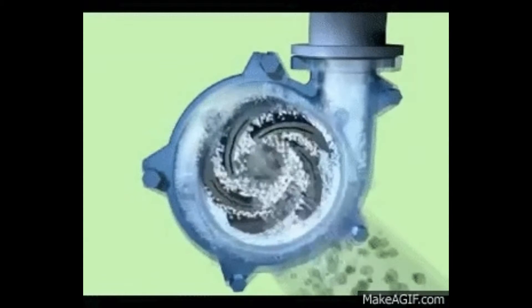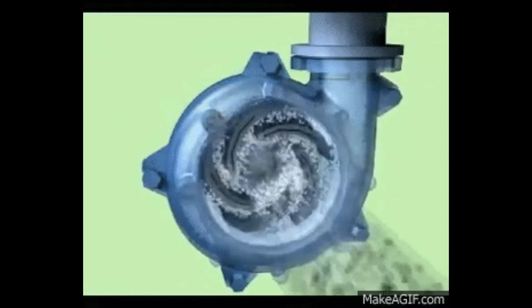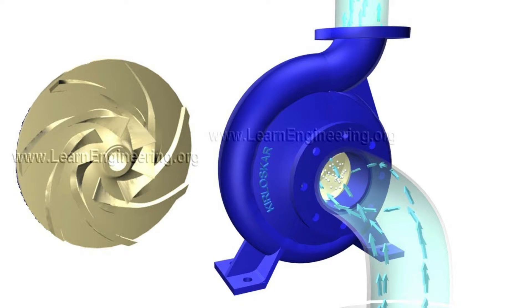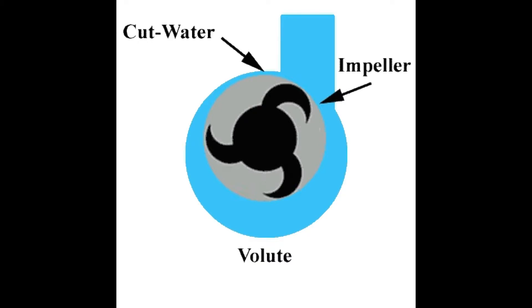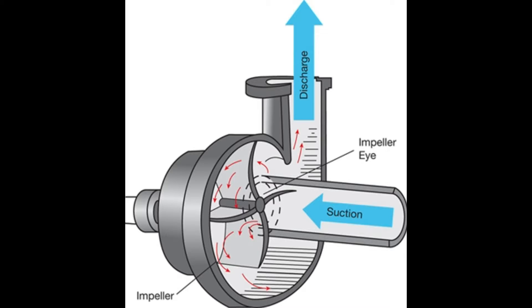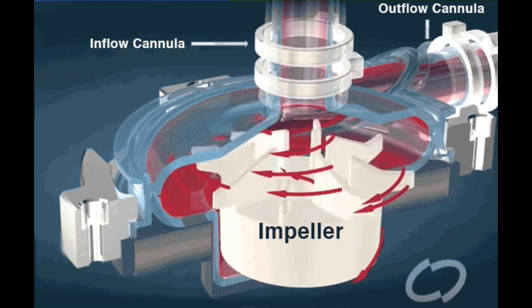Centrifugal pumps are a subclass of dynamic axi-symmetric work-absorbing turbomachinery. Centrifugal pumps are used to transport fluids by the conversion of rotational kinetic energy to the hydrodynamic energy of the fluid flow. The rotational energy typically comes from an engine or electric motor. The fluid enters the pump impeller along or near to the rotating axis and is accelerated by the impeller, flowing radially outward into a diffuser or volute chamber from where it exits.